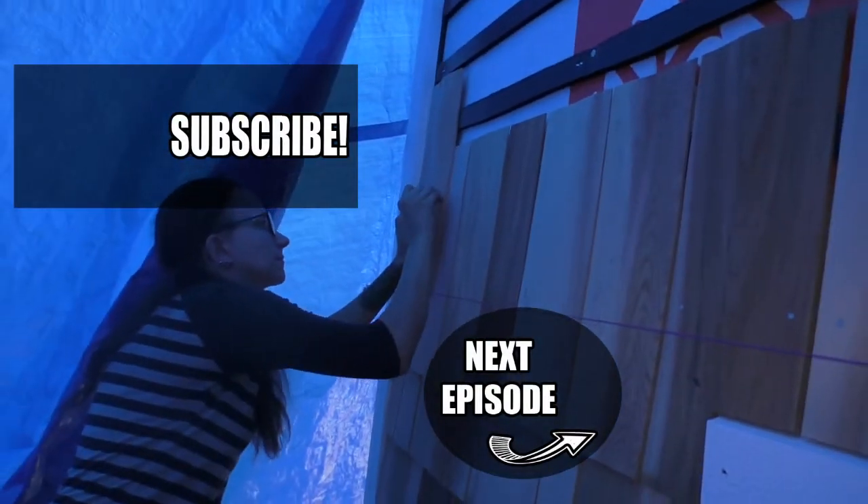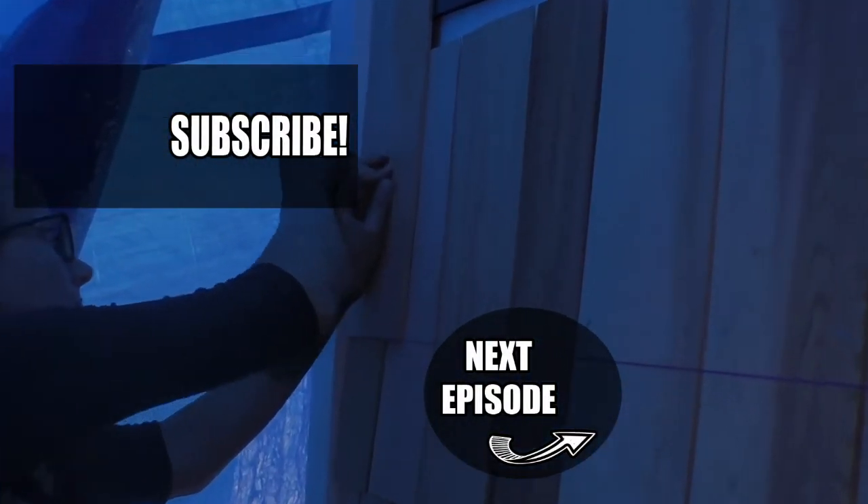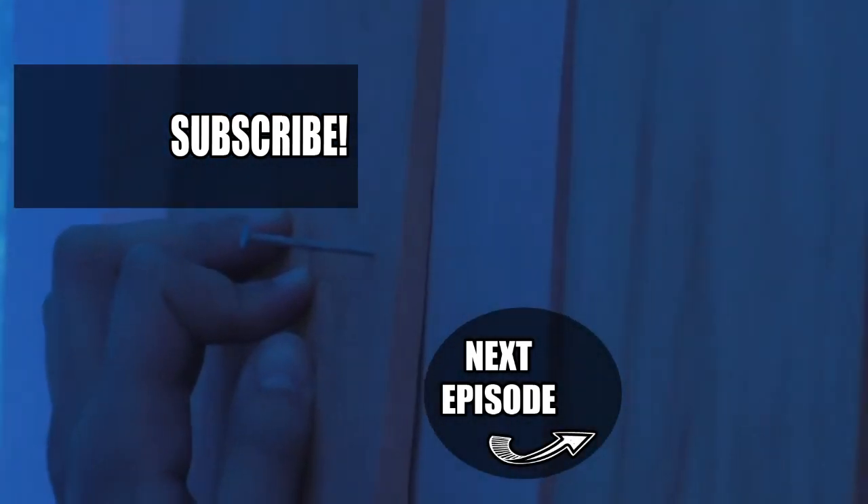Be sure to like and comment if you enjoyed this video. You can click on the preview tiles to check out some of our other videos. Don't forget to subscribe if you're new to the channel. You can also follow us on social media. See you next time. Bye.